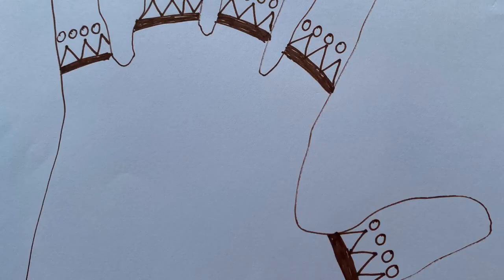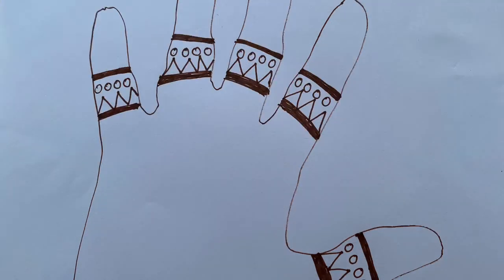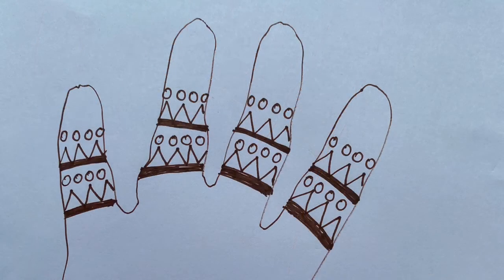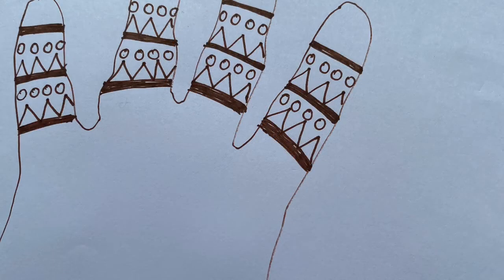To finish my pattern, I've added circles on top of my zigzags — please add circles to yours as well. To begin repeating my pattern, I've added a band on my finger. I wonder what comes next in our pattern? Zigzags are next, followed by circles. Can you see your pattern forming on each finger? Can you copy this patterning to the end of your fingertips?